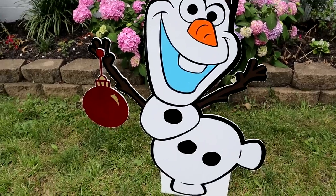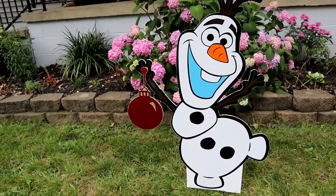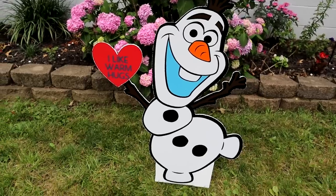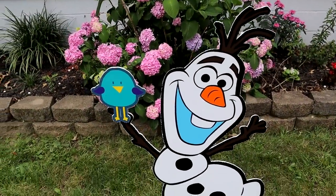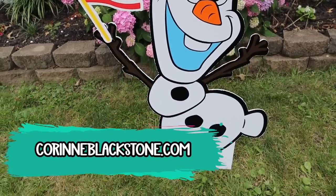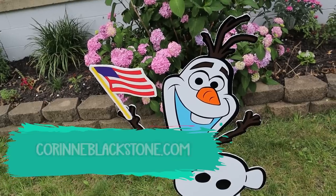I think he came out really cute. It was quite a bit of a project and took a while, but what I love is that he's going to withstand the weather because he's made out of plastic and vinyl that is designed to be outside. If you have any questions, please let me know in the comments. I have everything I used linked down below in the description. Please visit my website to sign up for my newsletter at CorinneBlackstone.com. Have a great day and happy crafting!